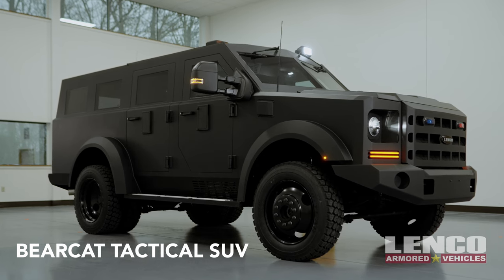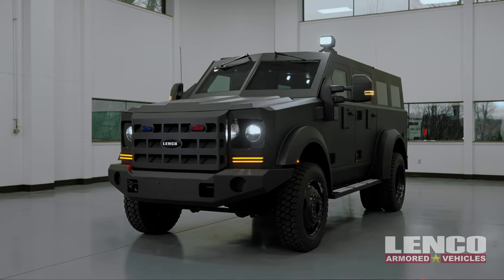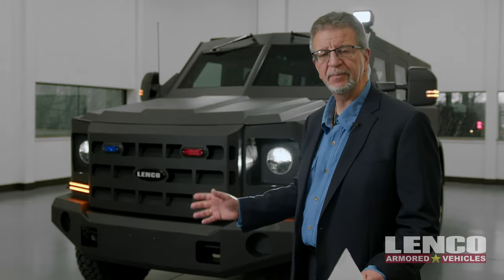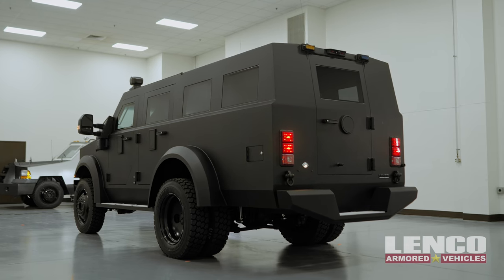With every tactical SUV, you still get four-wheel drive and a lower profile look. The hood, the grille, the bumper, the smoother lines in front of the headlights — everything is tapered back a little bit to give you a similar style vehicle that you might expect in an up-armored SUV.